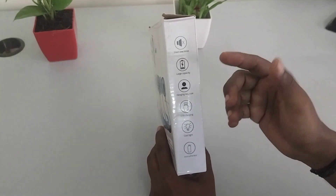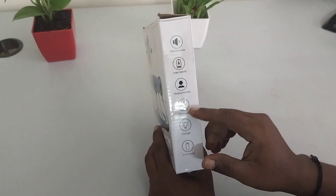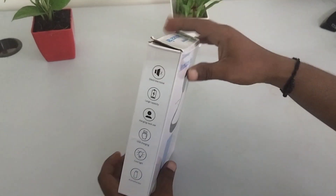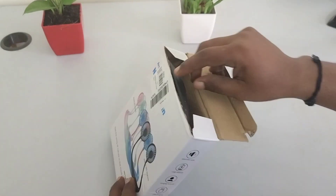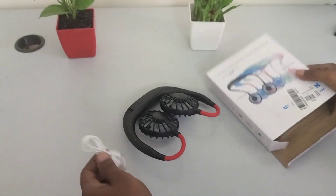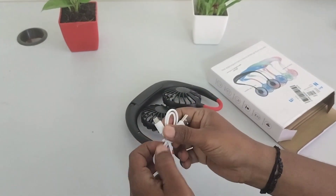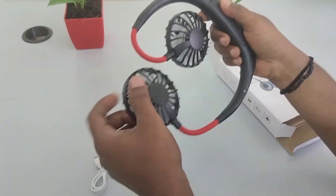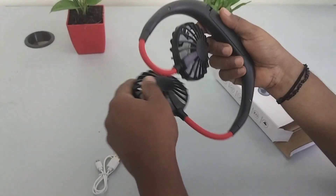You can use it as a necklace. There is a cool light. You can see it in the aromatherapy section. There is a fan and a micro USB cable. You can see it rotating 360 degrees.